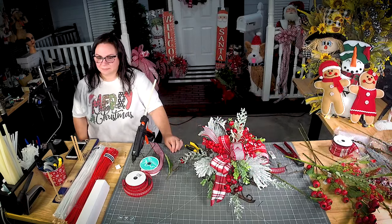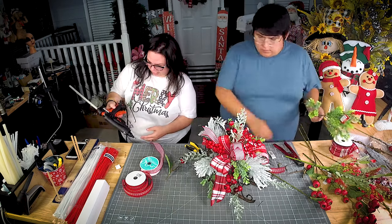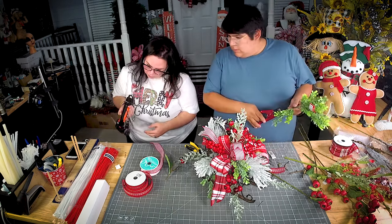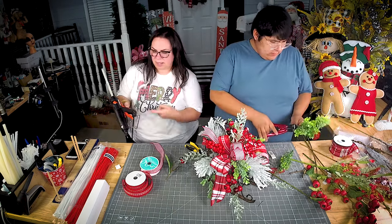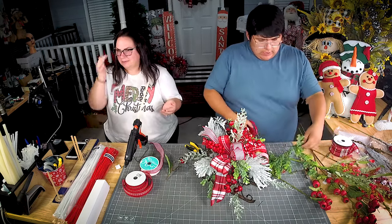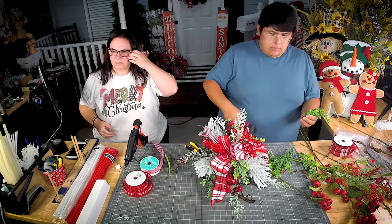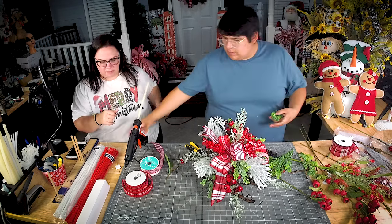What temperature is the glue gun on? The glue gun is on hot — 380 degrees. This one actually has a temperature setting, but normally a lot of them don't, you just turn it on. She just got one from Deco Exchange, yes — 380 degrees.